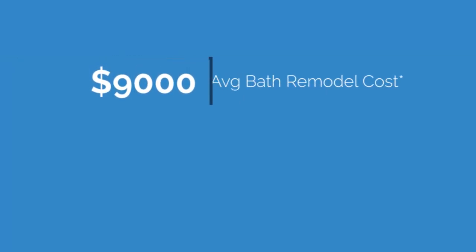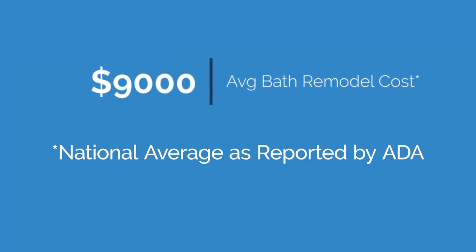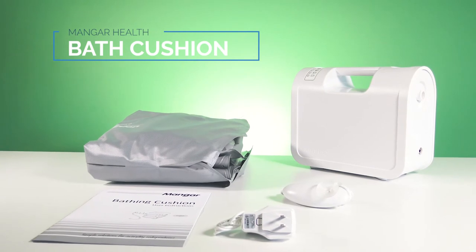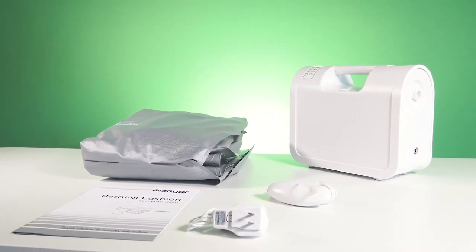So who is Mangar's bathing cushion bath lift really for? For under a thousand dollars, it saves a ton when compared to an expensive bath remodel. If you're looking for a portable, comfortable solution that lets you get all the way into the bathtub, then the bathing cushion is likely the right fit.